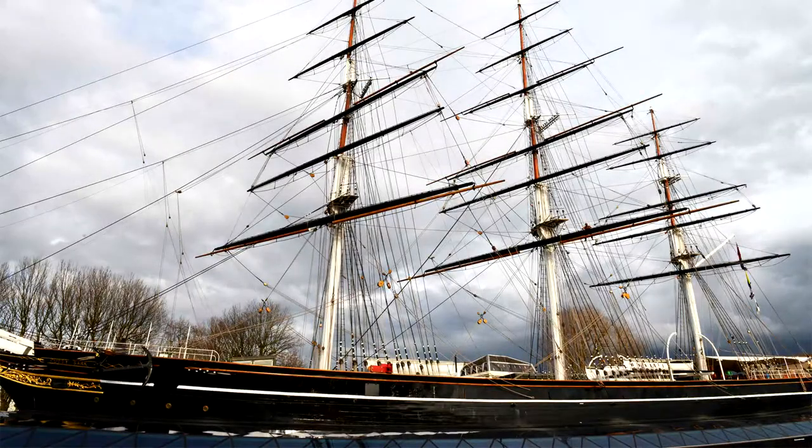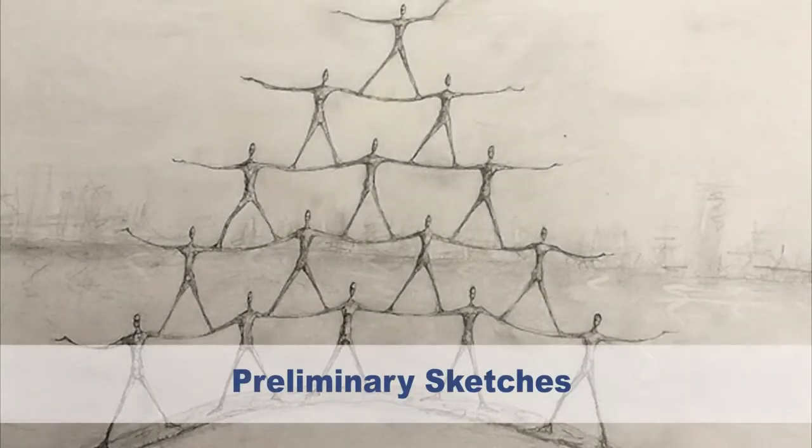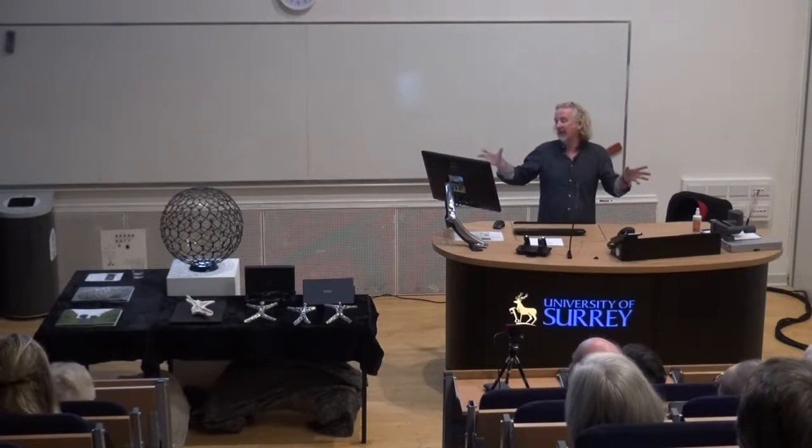The famous Cutty Sark — I was trying to get links with that as well, and how people link together, how a body of men link together. So I did a first drawing of this sort of link, of how this chain of everyone coming together and being part of a whole, and supporting each other on their journey around the seven seas.